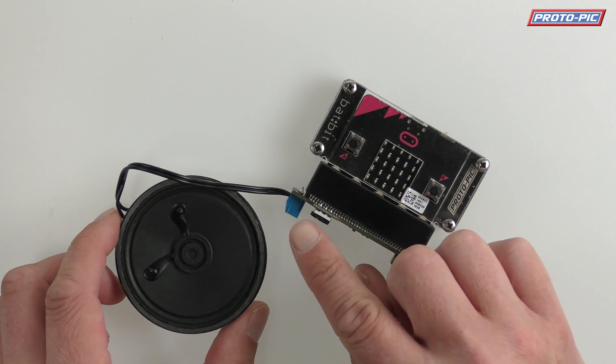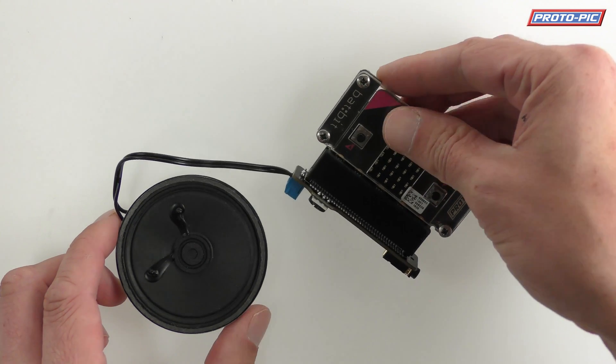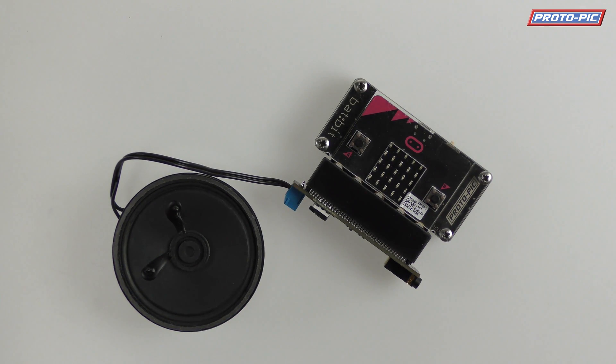Here's one that we've already soldered on a screw terminal and hooked up a speaker. If I press the button on the back here you can hear it says 'there is a message for you', and that's playing a wave sample which is encoded in MicroPython and uploaded to the micro:bit. The code for that is available on our webpage for the amp bit.